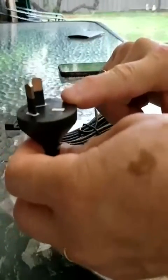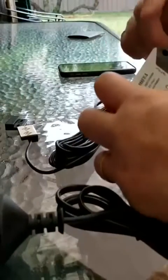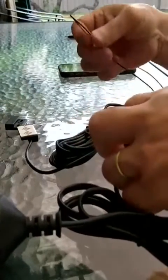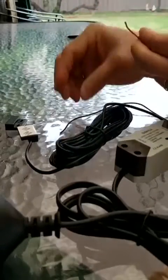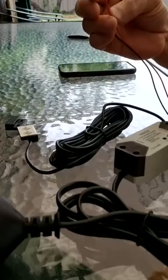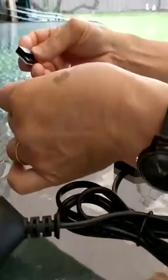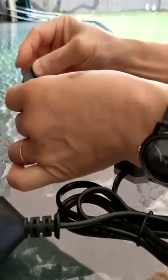This is a 240 volt plug. The device itself has two wires, which are supposed to be the same as the two wires that go into the wall switch for the existing garage door. And this is a sensor to know whether the garage door is open or closed.